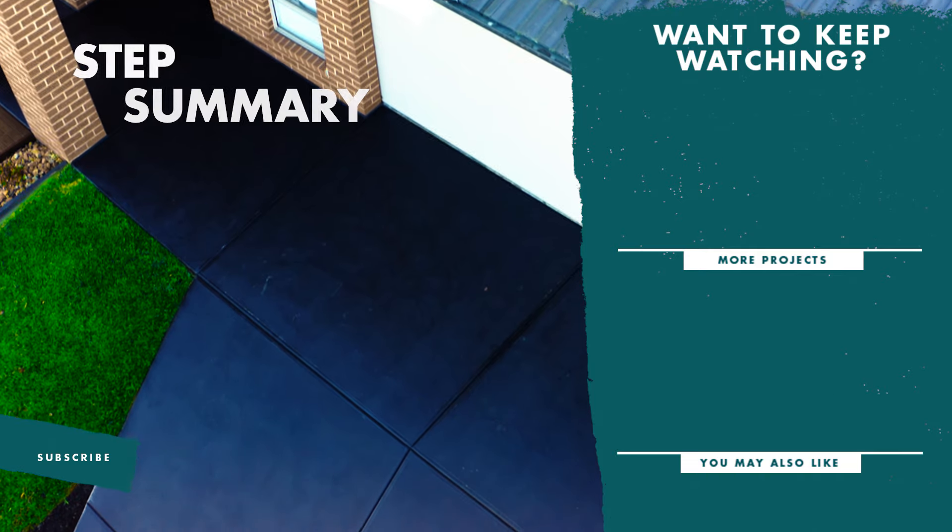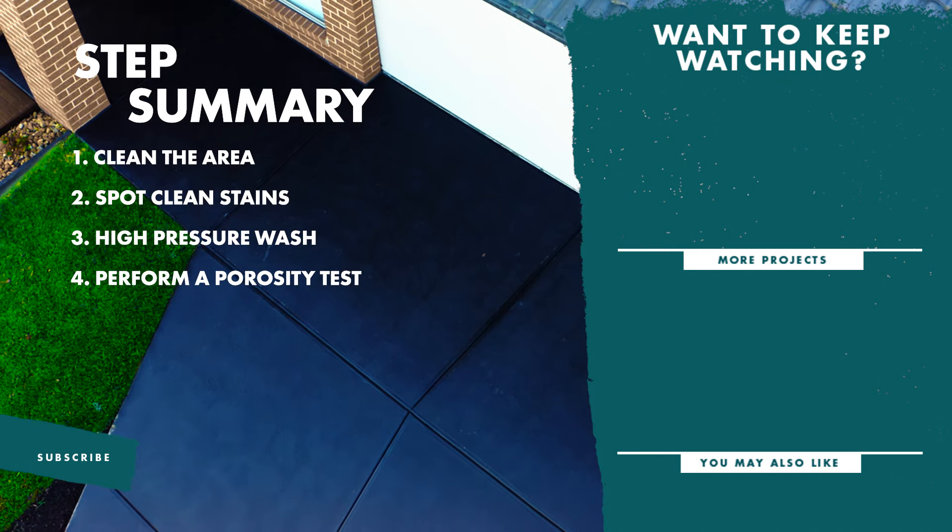When finished, just make sure you check the packaging and allow enough time for the sealer to cure before walking or driving on it. And there you have it, a freshly sealed driveway. If you like this video, don't forget to like and subscribe for more tips and tricks.